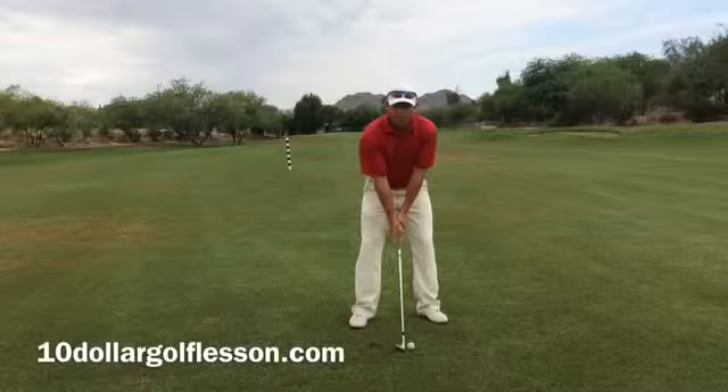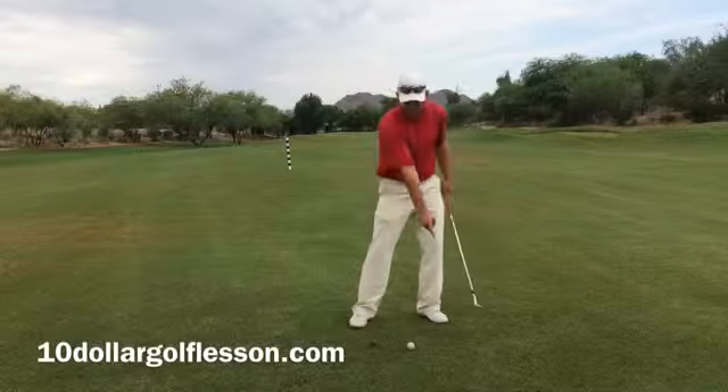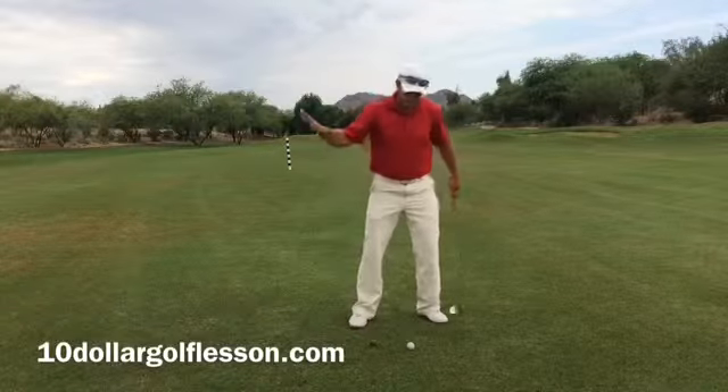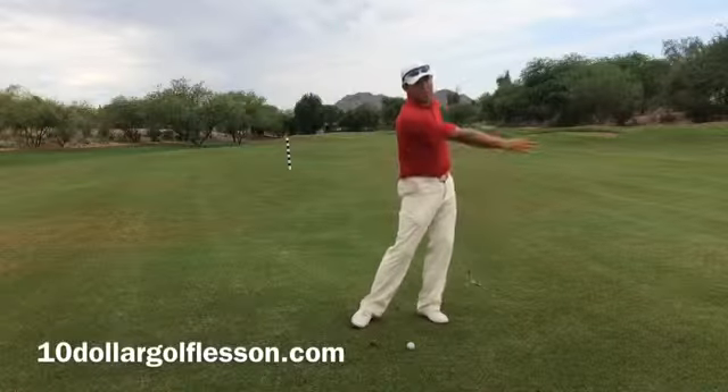Our goal with that low point is to hit the ball first, and then the low point should be just in front of, or towards the target of, the ball. That's going to help us hit the ball first, and then any divot that we have is all going to be after it.